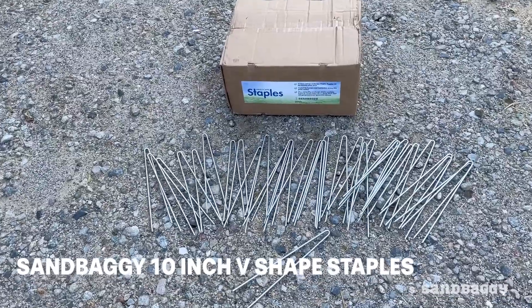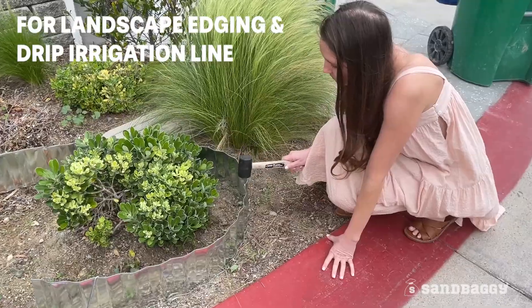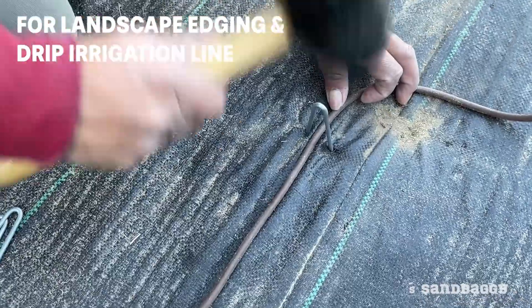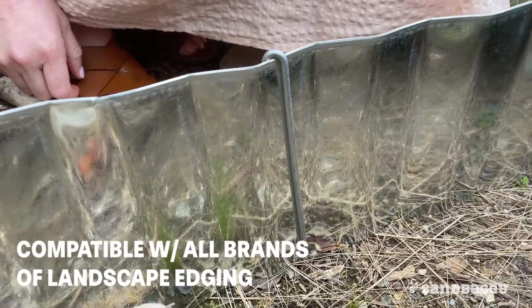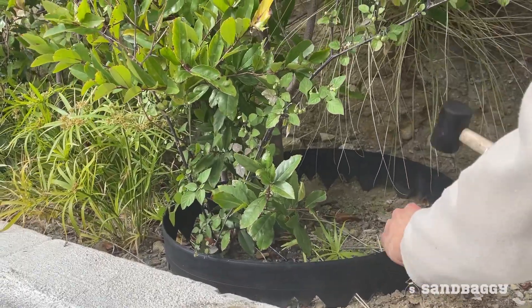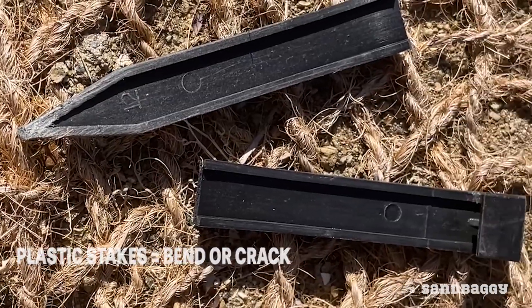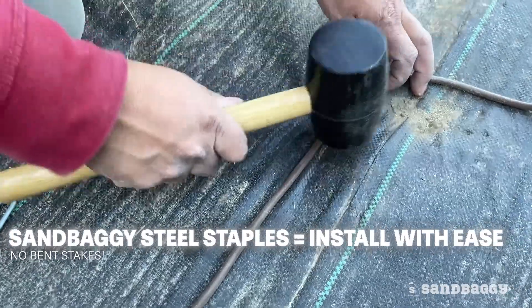Sandbaggy 10-inch V-shaped landscape staples are engineered specifically for installing landscape edging and drip irrigation line. They're compatible with all brands of landscape edging, including Dymex and EasyFlex. While plastic stakes bend or crack, these 8-gauge steel staples hammer into the ground with ease.